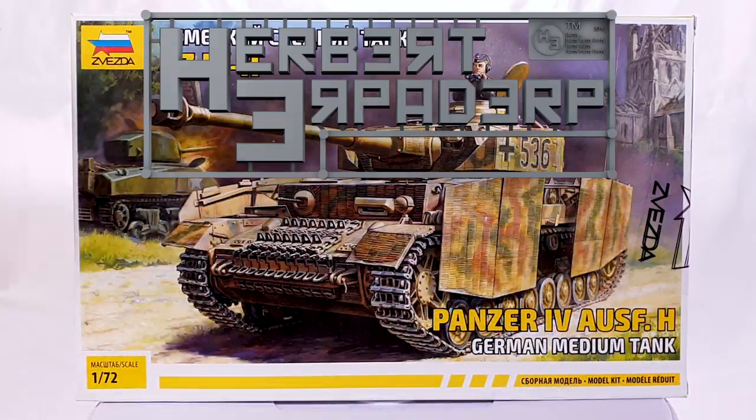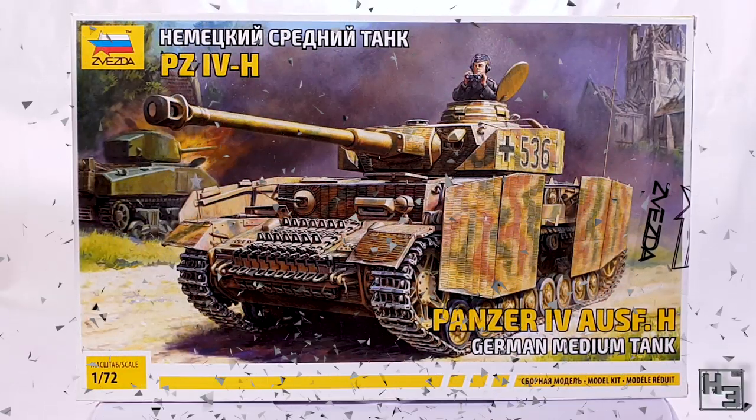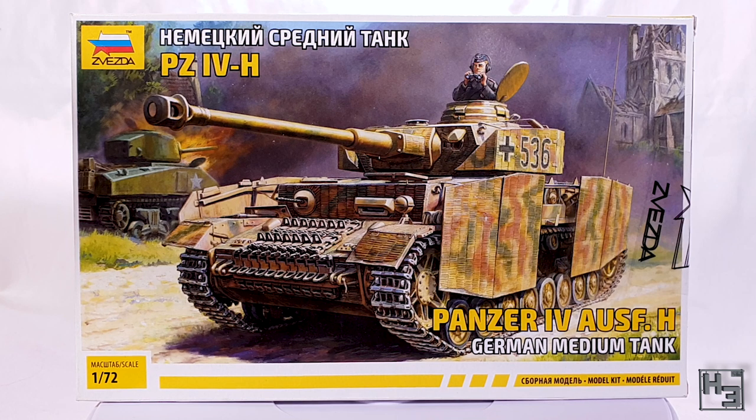Greetings. I am Herbert Erpaderp and today I'm going to build this Panzer 4, which is of course the 1/72nd scale model from Zvezda. According to my notes this is actually the first Zvezda kit I've built in this scale, though I have shown at least one other, the T35, before this. There should be a card around here somewhere with a link to that video if you're interested.